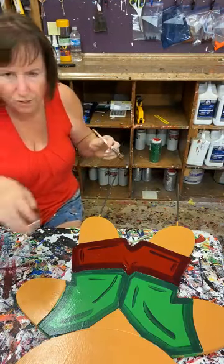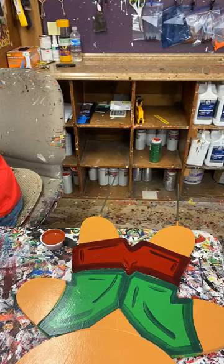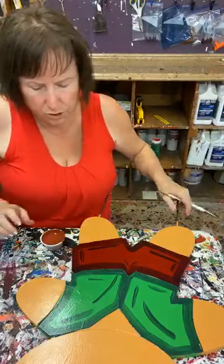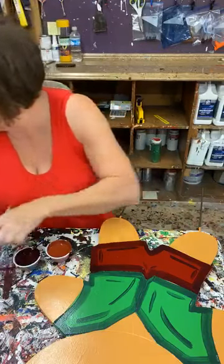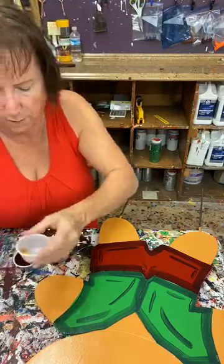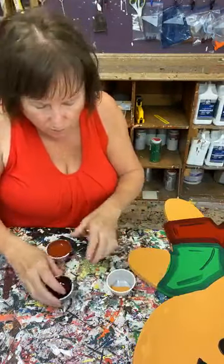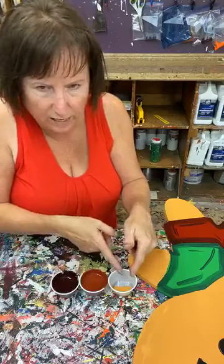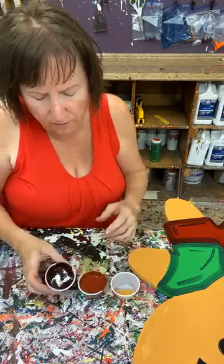Now I'm going to get my shading brown. I base-coated the little boy in the reindeer brown and I'm going to shade him with shading brown, and then what I do to outline is use the shading red. When you look at these colors — the reindeer brown, the shading brown, and the shading red — they're all some form of brown. You've got that light brown all the way to the deep, deep brown.